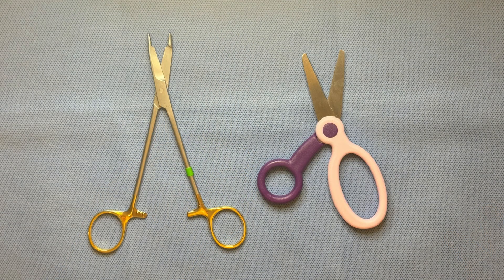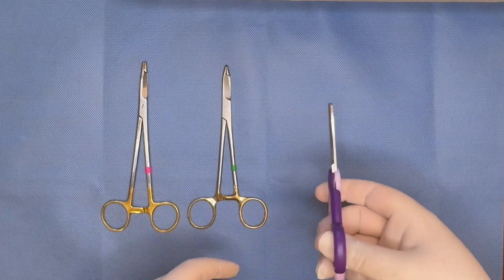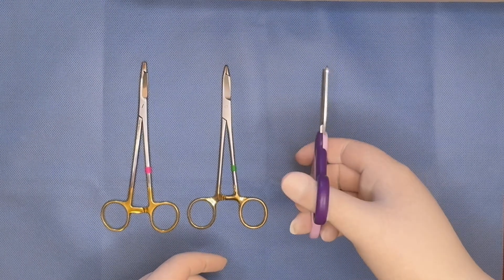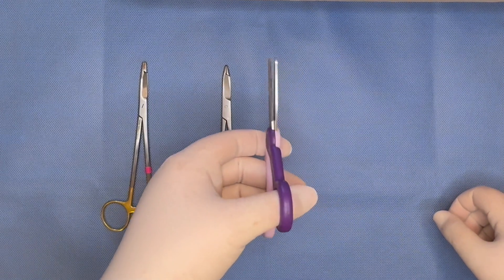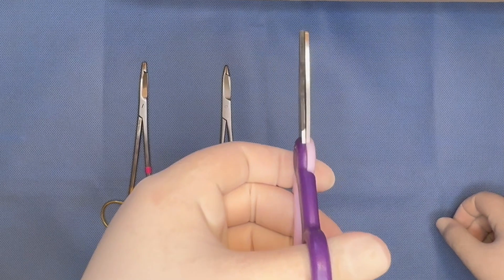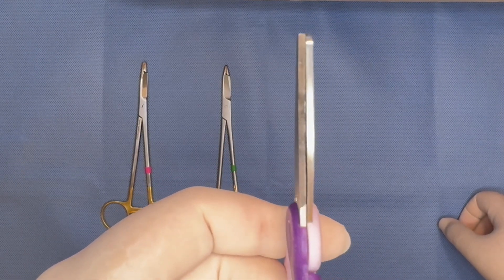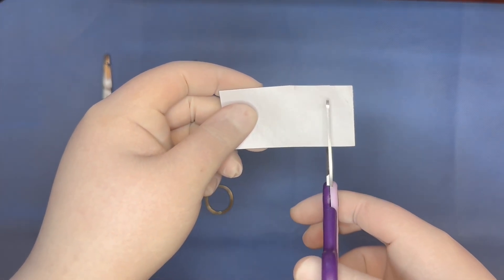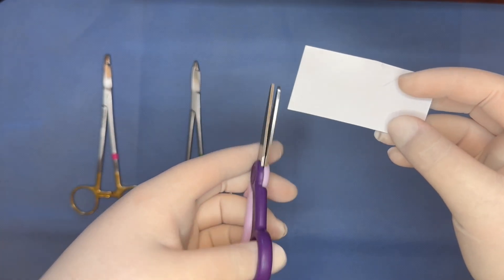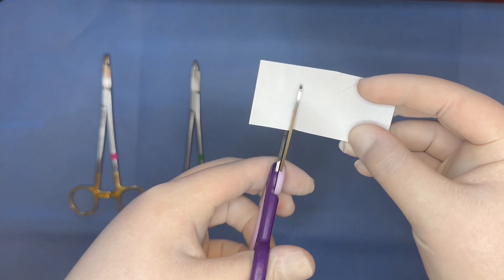Moving on to scissors, the important mechanical effect to consider is apposition of the blades. The natural gripping motion with the right hand pushes the blades together for a clean cut, while a left-handed grip tends to push the blades apart. Using standard or right-handed scissors with a left-handed grip has a similar effect to using dull scissors, with reduced shear and torque forces resulting in decreased precision and increased tissue trauma. My fellow lefties likely remember the grade school experience of trying to use safety craft scissors that manage to bend or tear the paper more often than they actually cut.